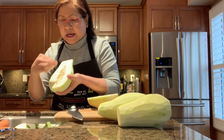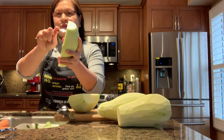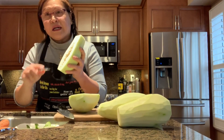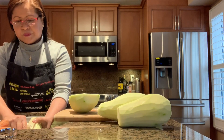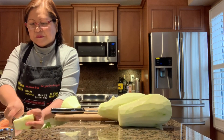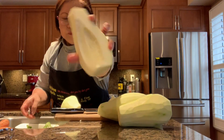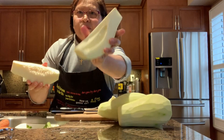Use a spoon to remove the seeds and clean out the cavity. You need to really clean it up and remove everything — nice and clean.